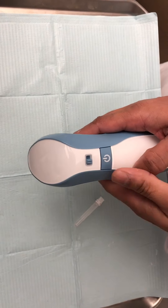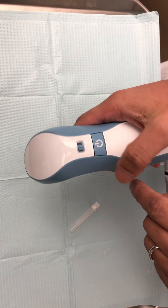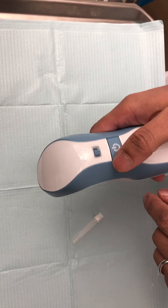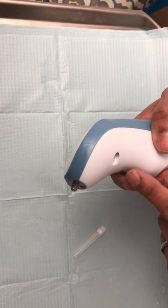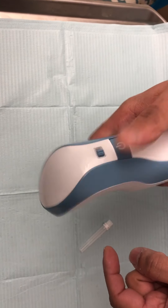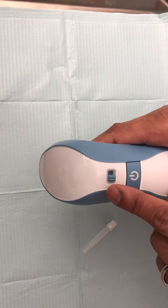This is the device itself, and this is the power button right here. When you press it, you turn it on; when you press it again, you turn it off. You'll know it's on because when you press this trigger, this light will go on. If it's off, nothing will happen.